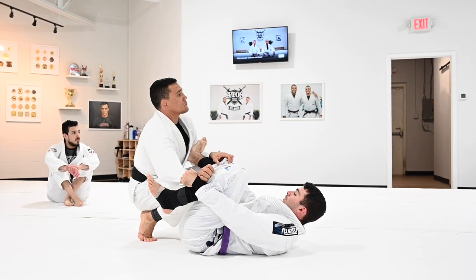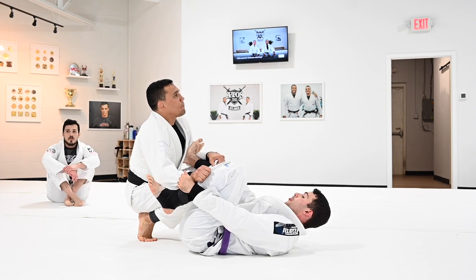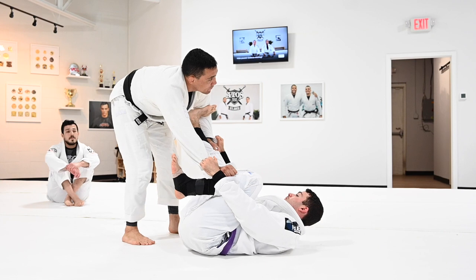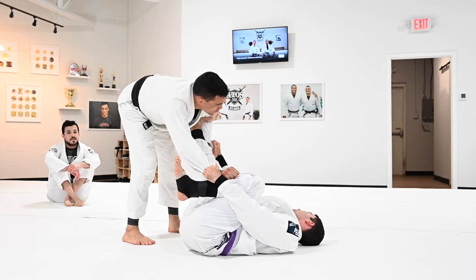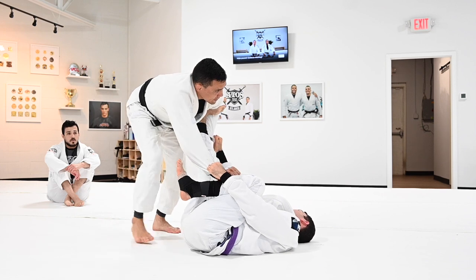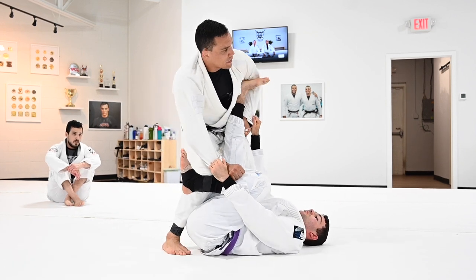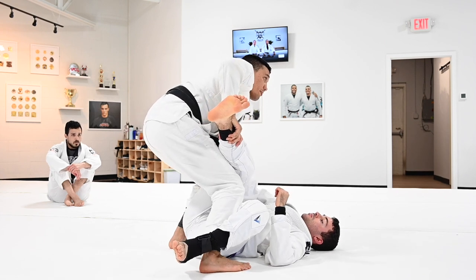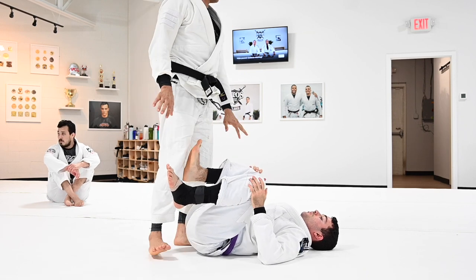When do I use the hip pop option instead? I like to pop my hips when I feel I cannot even move walking back — when the grip is super strong and I can't move back. Then I use that option: I pinch the knee, use my hips, and then drag the leg. If they're simply too strong and I cannot move back — but moving back is always my first option.